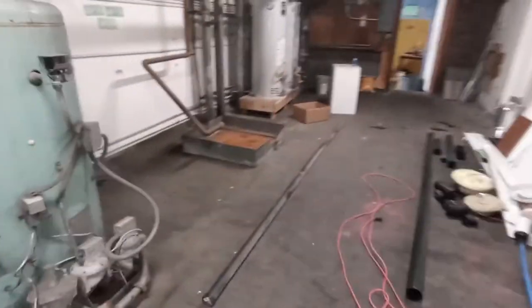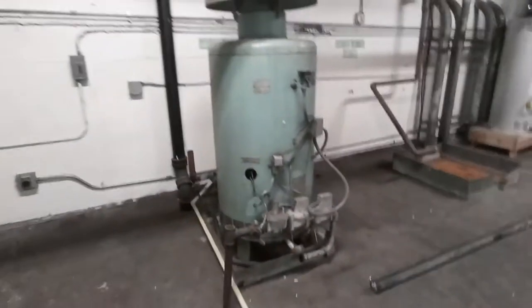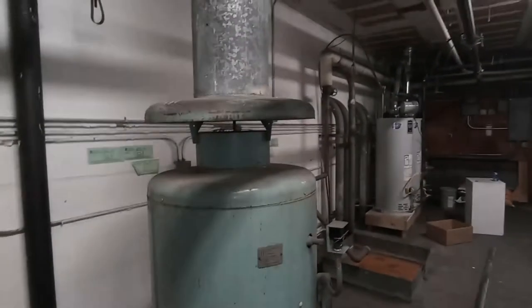I thought I would share with you my find of the day. I guess it's not really a find because I know it's been here since we moved into this building, but look at this super old water heater. Looks like it's 1971. So I'm doing a dump run today and I'm going to get this thing dismantled.